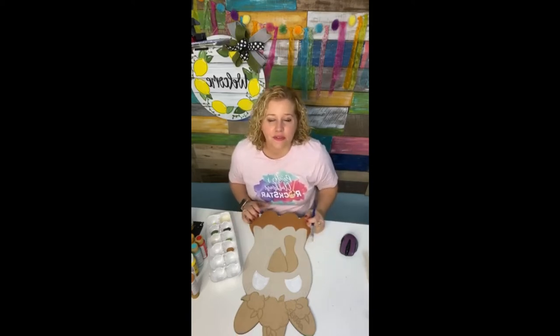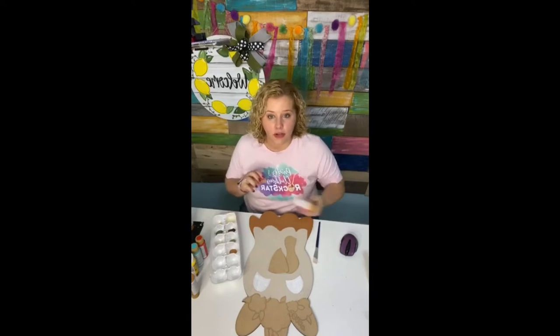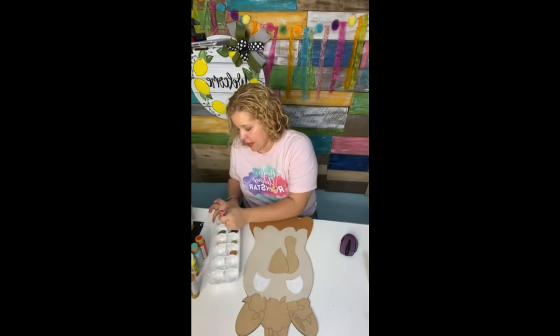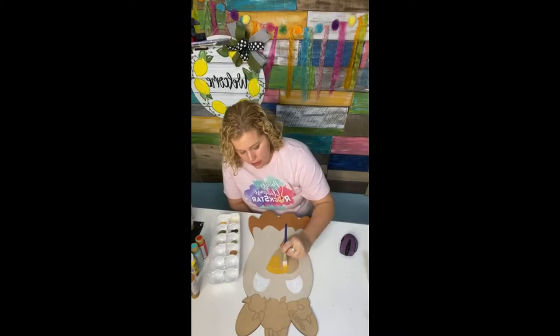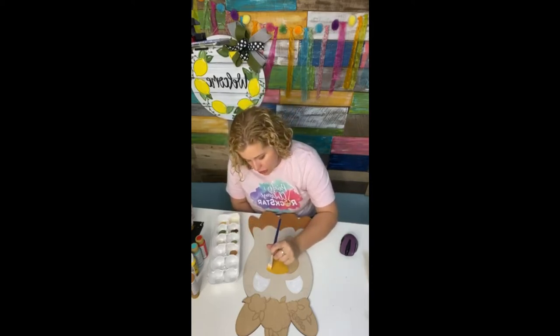Where do you get the cutouts of wood? We cut them ourselves and ship them. If you're not wanting to cut your own blanks just yet, that's fine — you'll eventually want to. If you want to buy blanks up front, we offer a 20% off discount code inside the Clubhouse that you can use at any time on blanks and templates, and it has unlimited uses. So you can buy all the blanks you want with that 20% off code.